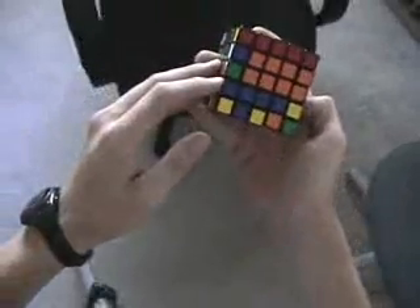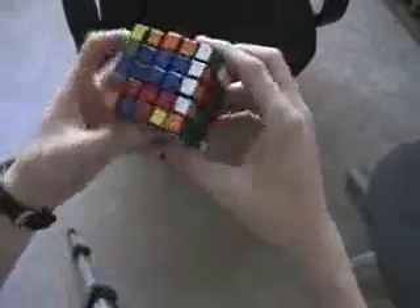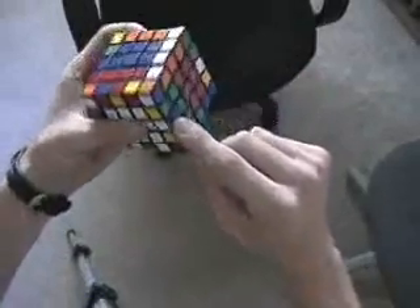Right as I was finishing that, I noticed that the blue and white is over here. So I scan as quickly as I can and find the blue and white center which is here, and replace.